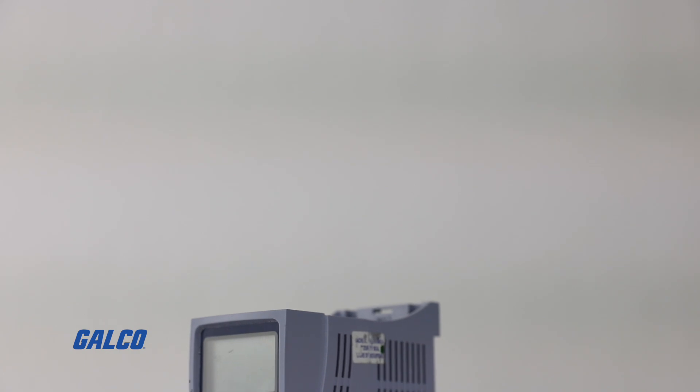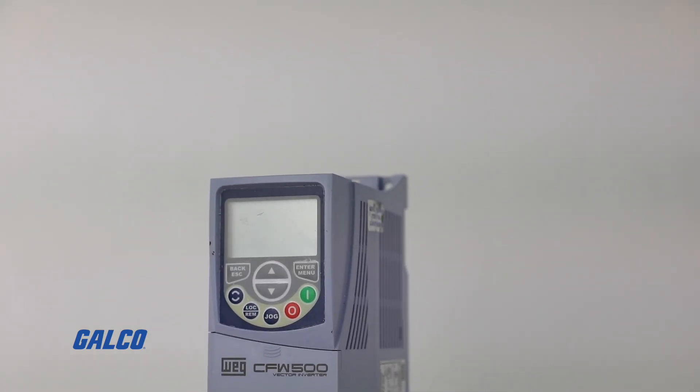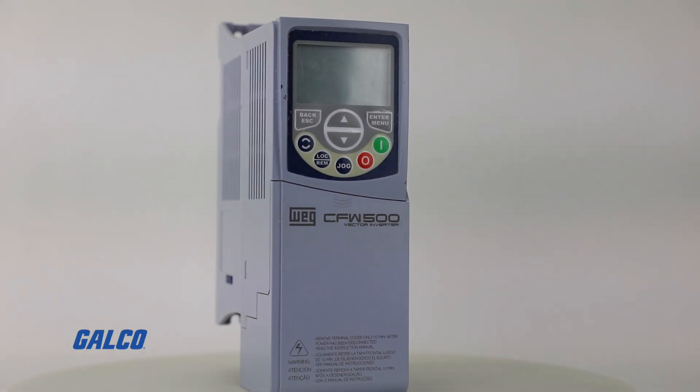All CFW 500 drives and all WEG drives in general come with conformally coated circuit boards, so you don't have to worry about the circuit boards degrading in a corrosive environment. The CFW 500 and all our drives also have what we call a soft PLC built-in tool. A soft PLC allows you to program a limited amount of ladder logic in the drive, which can often alleviate the need for a small PLC.